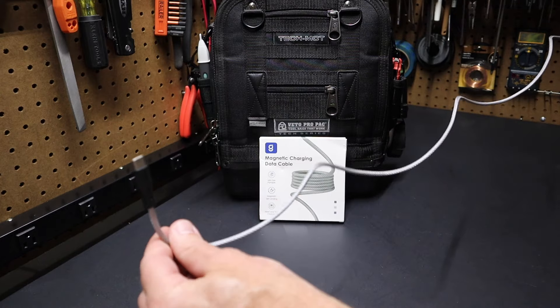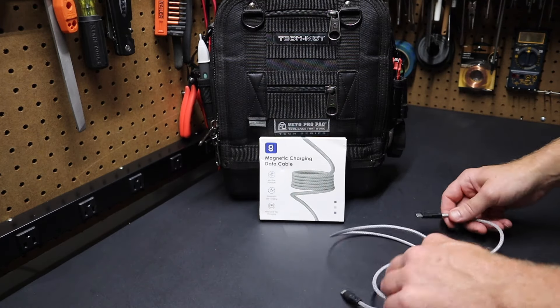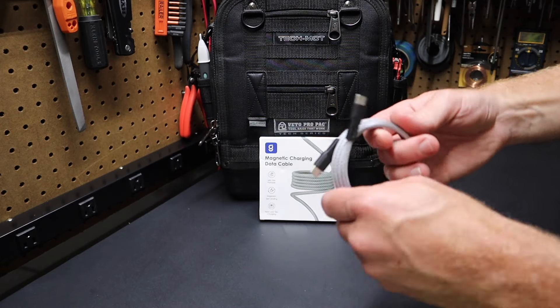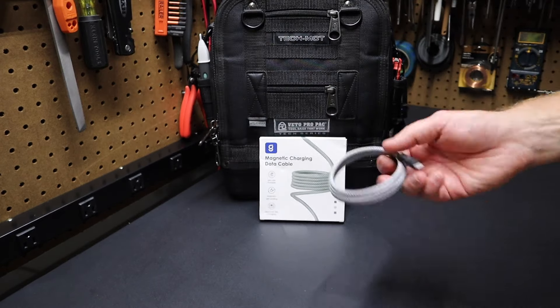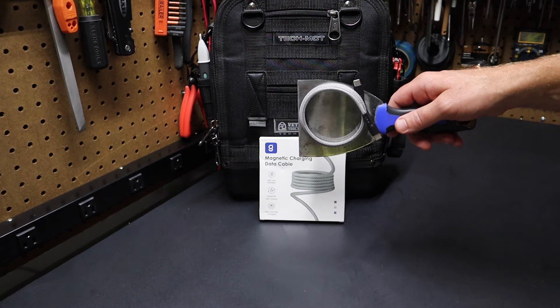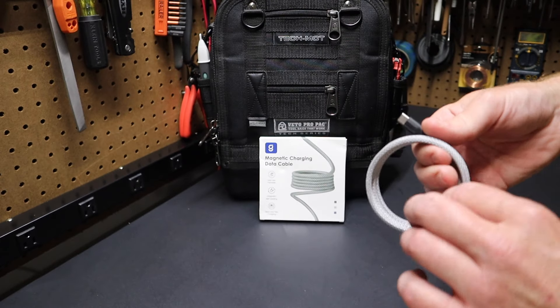Excellent cable here from MagTame. Really want to thank them for sending this out to me — I'd seen these cables before but hadn't really had a chance to try one out, so this gave me an opportunity to do so. I do think it's super handy for travel and for something to have with you, just to have that thing stored and have it where you need it, when you need it. It's very handy — it's a great idea from those folks.